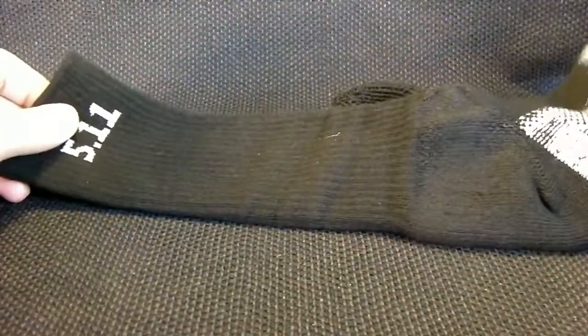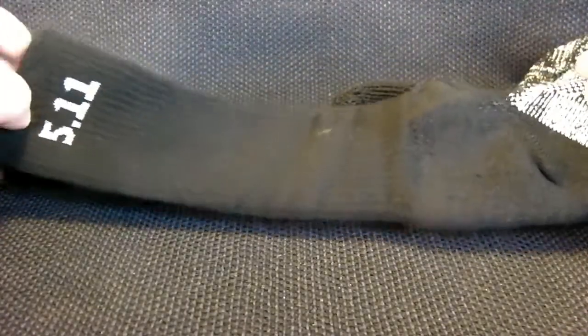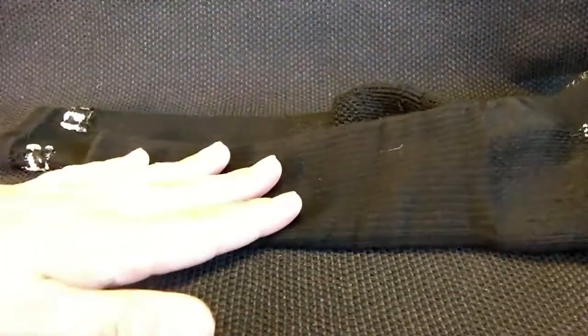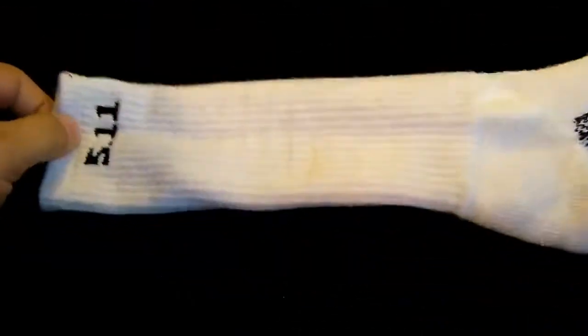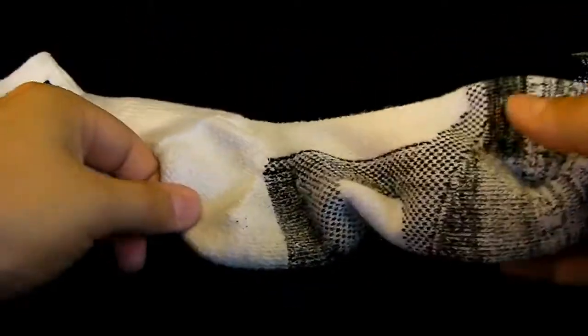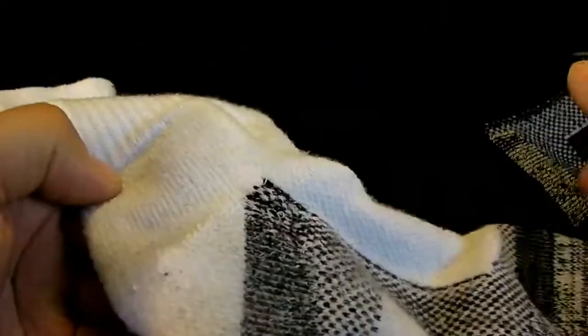They also come in multiple colorations — they have brown, black, and white. I picked black because it goes rather well with the black boots that I have. For my tan boots I got some white ones for obvious reasons. Now with these white ones, you can see they do discolor a little bit more than the black.